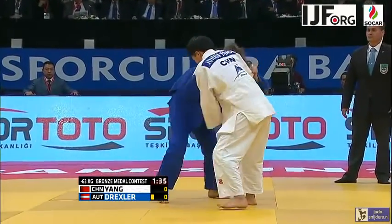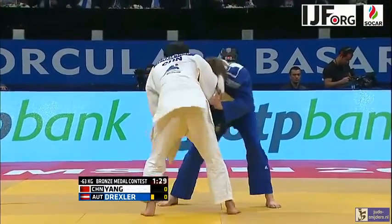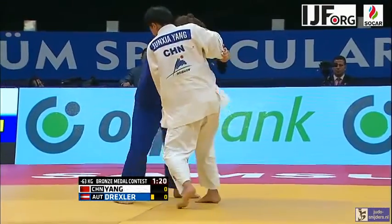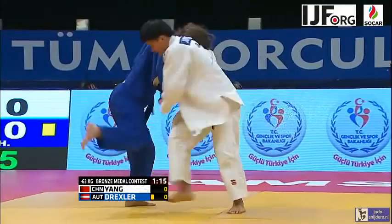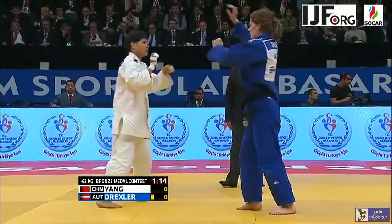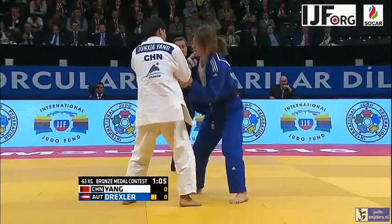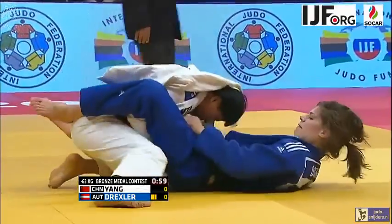Drexler picked up a penalty for passivity there. A bit harsh because it's a nice-looking contest, but if that's the rule and they felt Drexler wasn't attacking, then penalty it is. And a second penalty to Drexler for passivity — must have been right on the 22-second mark. It didn't seem that long ago that Drexler picked up the first.